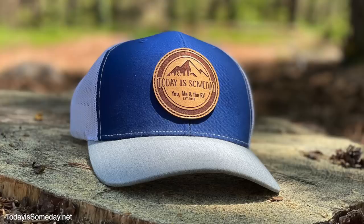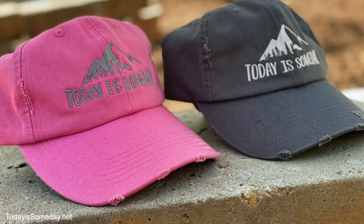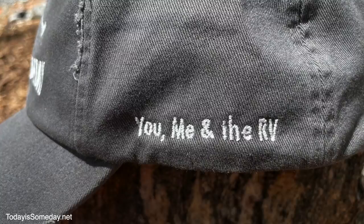If you'd like to win this guitar, I'll put the link down below so you can find all the rules. It includes a donation to Homes for Our Troops, or you can purchase one of our awesome hats. The last day to purchase the hats will be tomorrow — so if you want a Today is Someday hat, tomorrow's the last day for that as well.